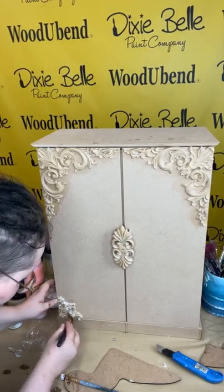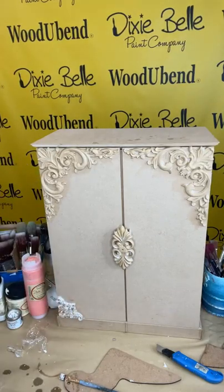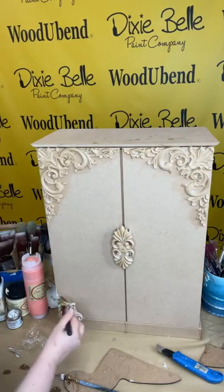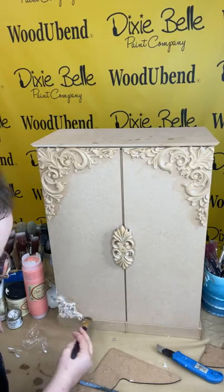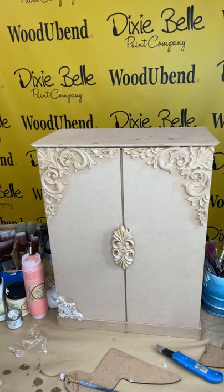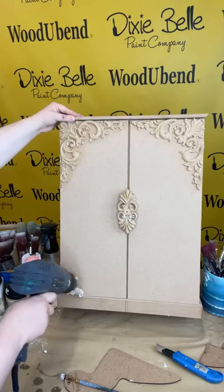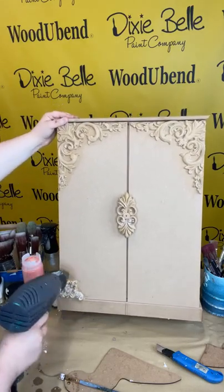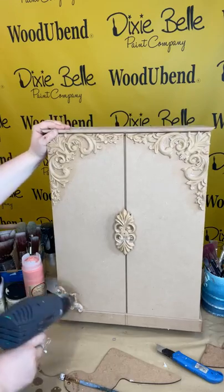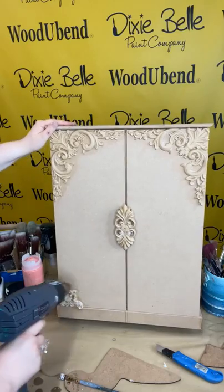Today I'm also going to show you how to blend using the Dixie Bell paint. If you're new to crafting or upcycling it can feel quite intimidating, but we're here to show you that it's so easy and the results are amazing. Don't you think it's already gone from being a really boring MDF cabinet to a really ornate and classic piece? Even leaving it this color would look great, but the Dixie Bell paint is just going to make these moldings pop.